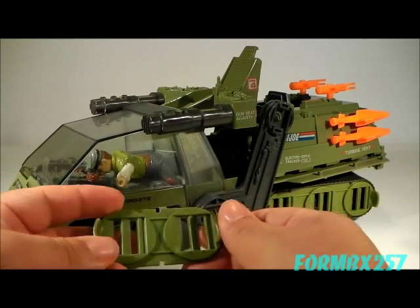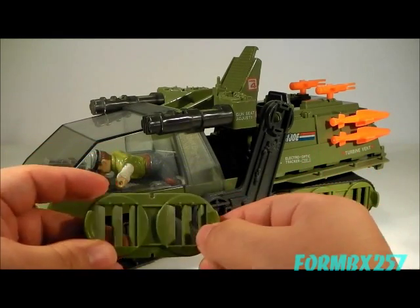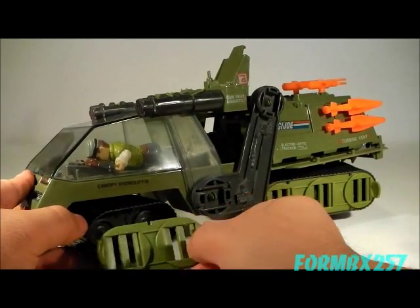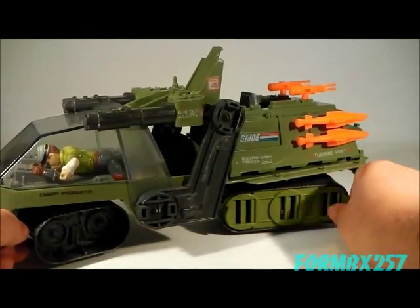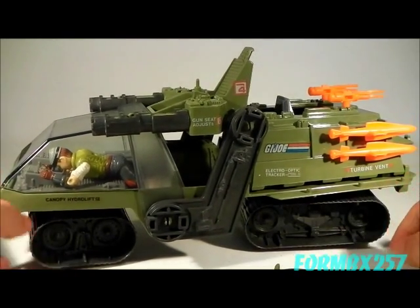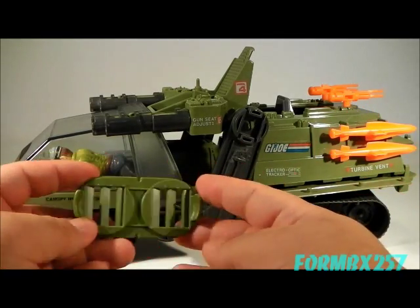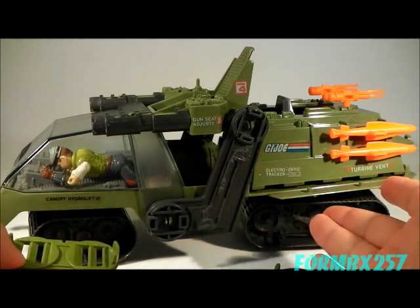Each of these cheese grater hubcaps can come off. It's actually easier to take off the front ones than the back ones. So if you're looking for one on the aftermarket, the front hubcaps are often the things that are missing from these.